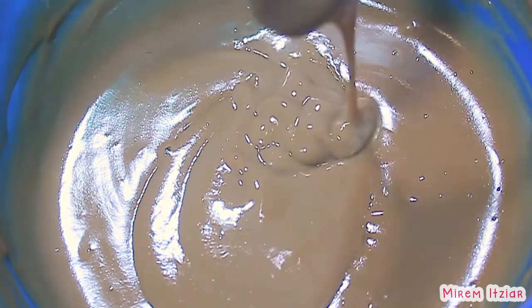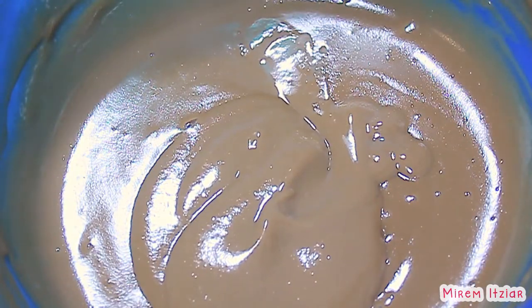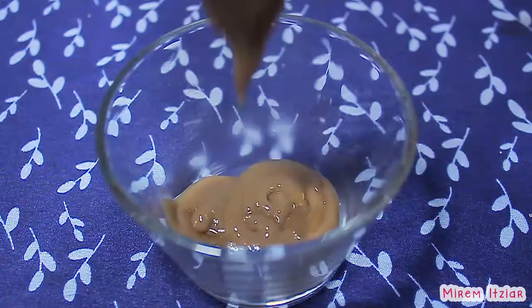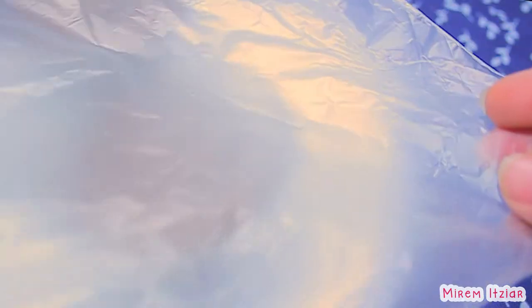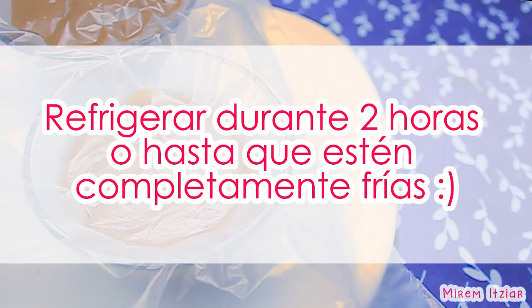Recuerda que si no ha tomado esta consistencia, puedes calentarla otro minuto más o hasta que esté lista. Ahora vaciaremos nuestra natilla de nuez en un recipiente muy bonito. La cubrimos muy bien con plástico y la refrigeramos durante dos horas o hasta que esté completamente fría.